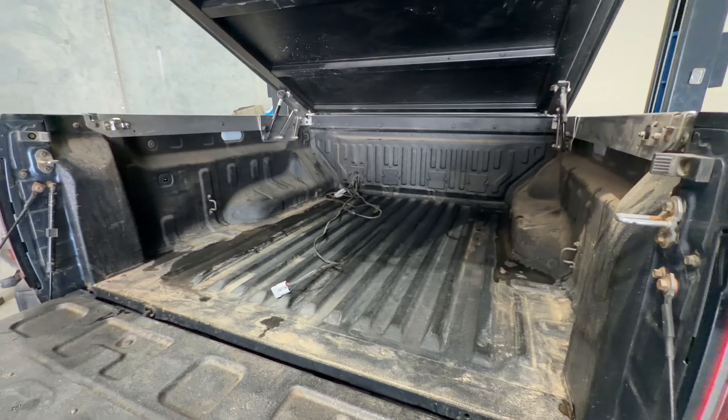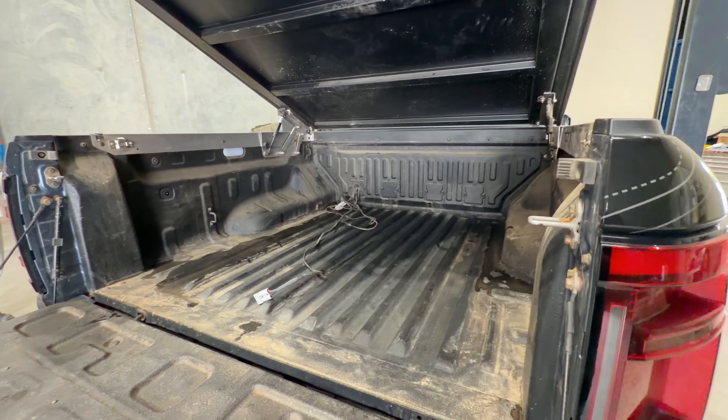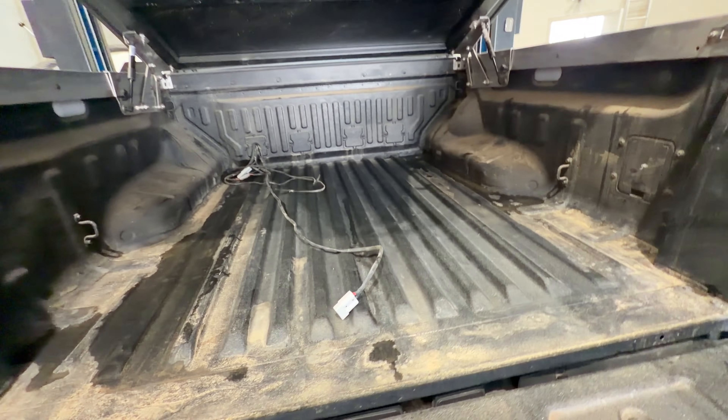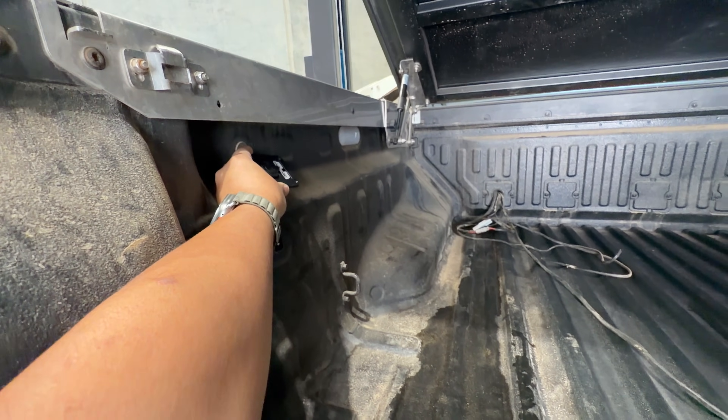I've got a bunch of other 12 volt stuff that runs as well. If you look down the back there, you see all those cables - they're all doing something, one thing or another. But now I'm going to actually fix this problem once and for all, and we're going to install a port 12 volt Anderson and Ziggy adapter there.